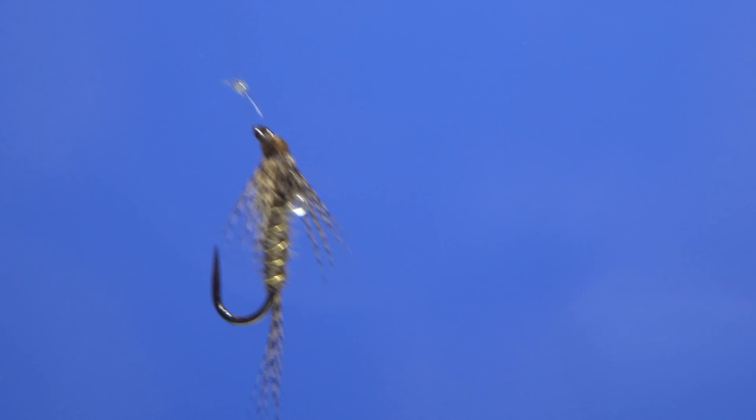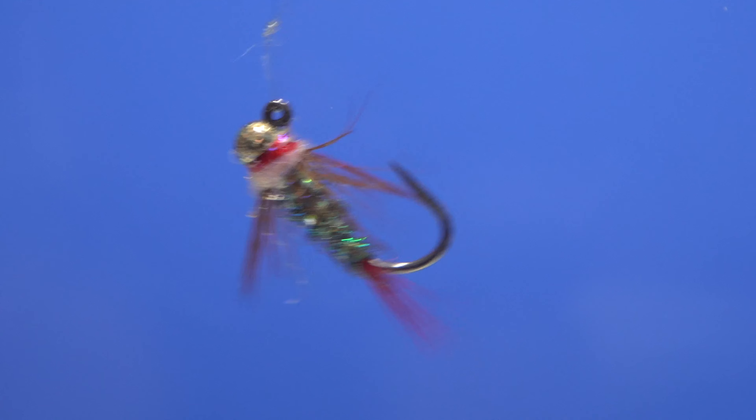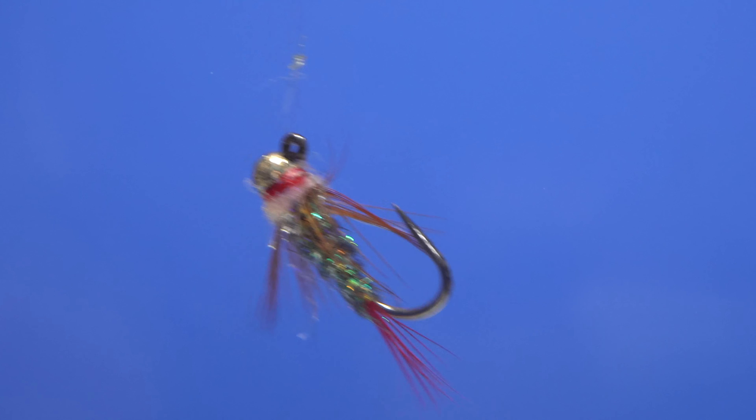Even without a bead or additional weight, flies hang vertically because the majority of their mass is located in the curved portion of the hook. Flies that incorporate jig hooks and slotted tungsten beads do ride at more of an angle, but are definitely not riding with the hook shank in a perfectly horizontal orientation.